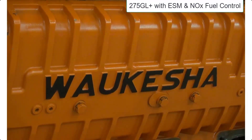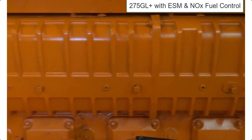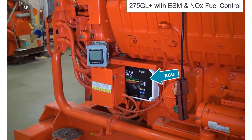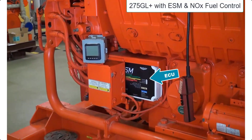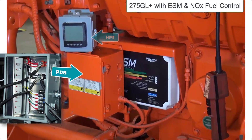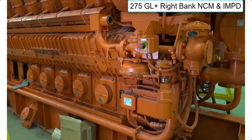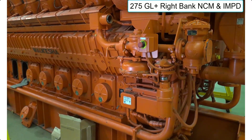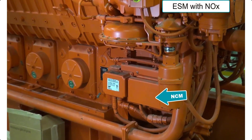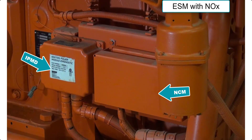After the success of the ESM with AFR system, the lean burn only 275 family was changed to use the NOx-based exhaust sensor. The model changed to a 275 GL Plus, with the Plus identifying the NOx-based fuel system. These engines can be identified with the same white ECU and IPMD, but with an updated PDB that uses solid state circuitry and identifying lights for the circuits. The NOx-based fuel system required the addition of another module, the NOx control module, or NCM. We see the first use of an integrated human machine interface, or HMI, because the NCM needed a new interface for adjusting the stepper control system. The 5-button HMI could read engine ECU faults and allow setting adjustments for the stepper control. These engines are referred to as ESM with NOx control.